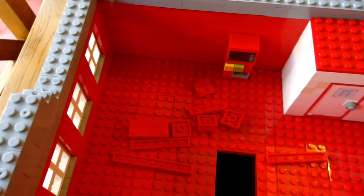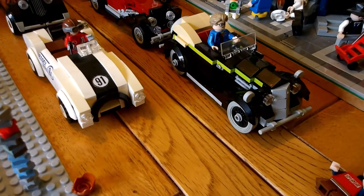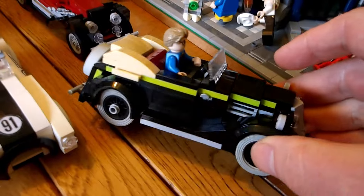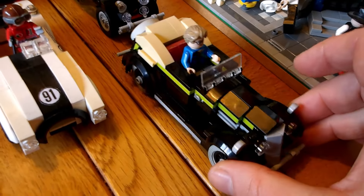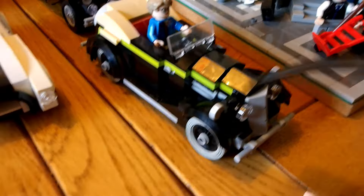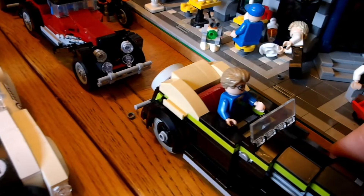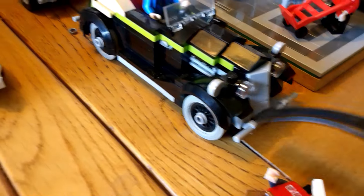I'm sort of copying the official LEGO fire station in that respect, so stand by for some further developments on this one. On the vehicle front, we've pretty much finished the nice vintage roadster car. We've got the tyres on now — it's got a full set of tyres, the correct colour headlights and brackets on the headlights, and all the other bits and bobs. This model is pretty much complete now — it's got the bumper on the front, or the fender as I think the Americans call it.